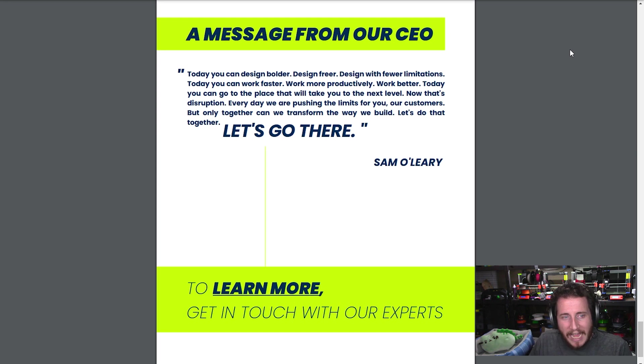Sam O'Leary, the CEO, says: 'Today you can design bolder, design freer, design with fewer limitations. Today you can work faster, work more productively, work better. Today you can go to the place that will take you to the next level. Every day we are pushing the limits for you, our customers, but only together can we transform the way we build. Let's do that together. Let's go there.' One crazy, freaking powerful message — whoever wrote that needs a raise. That's a very impactful last page to read.